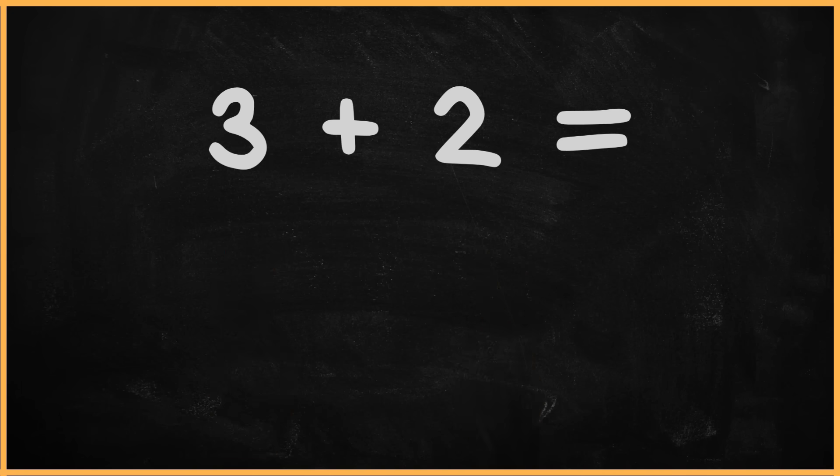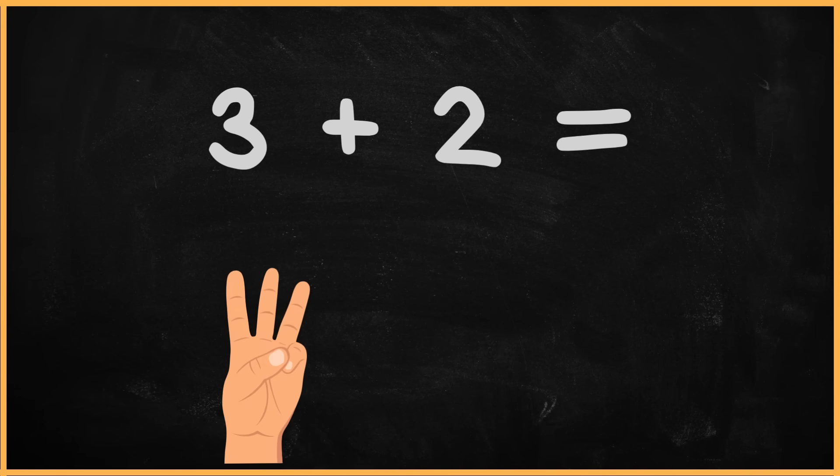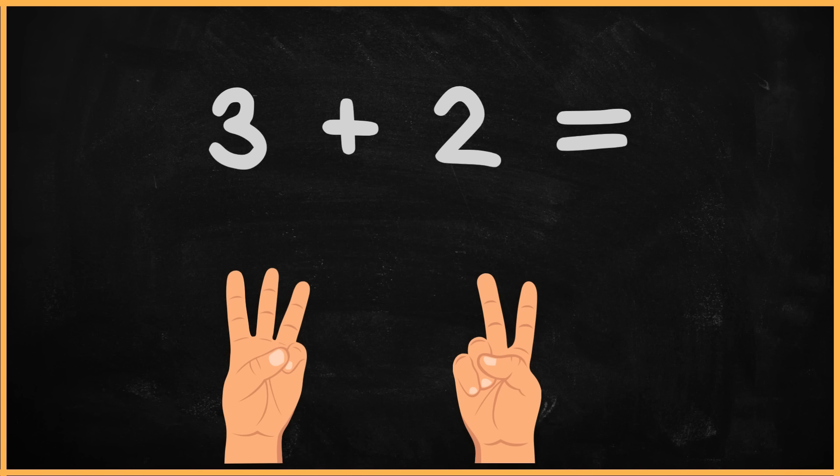What is four plus two? One. Two. Three. Four. Five. The answer is five.